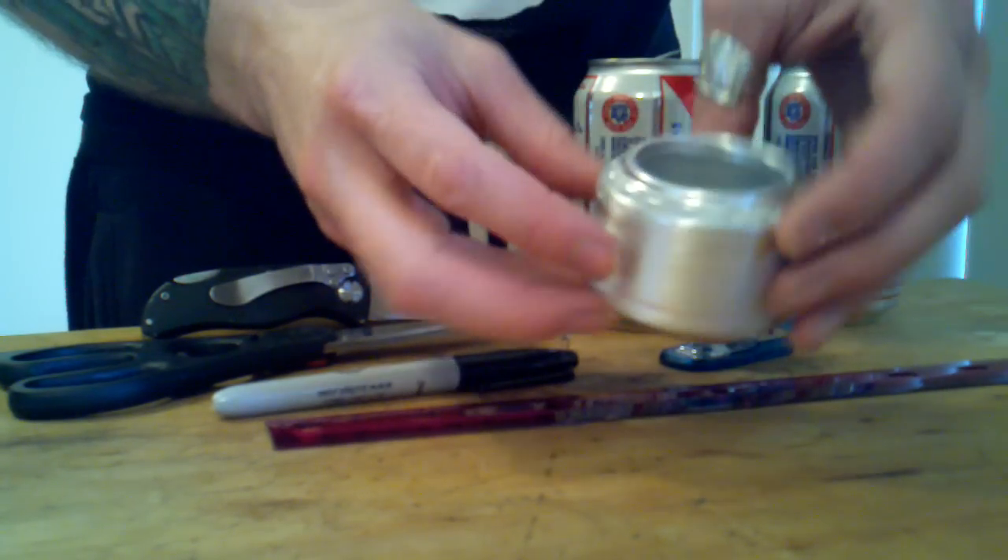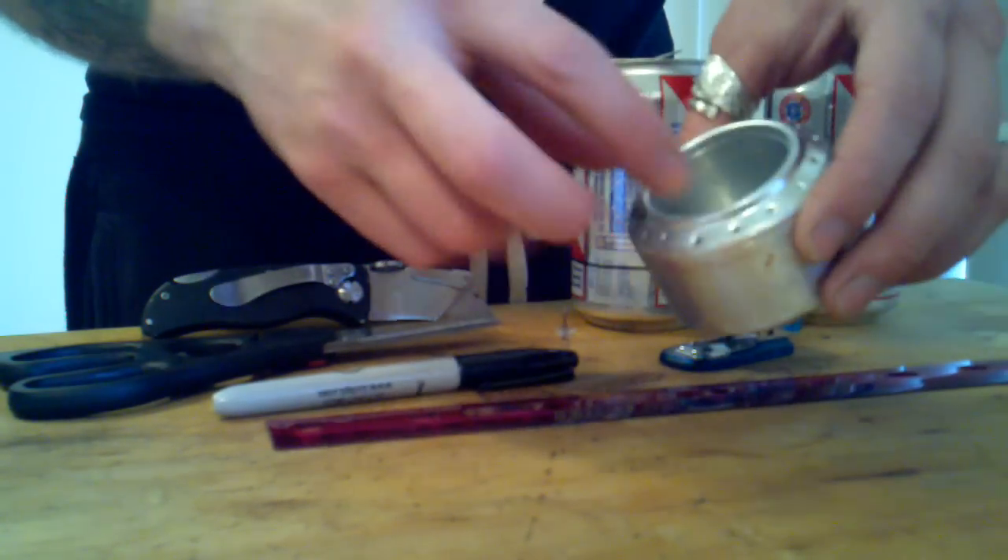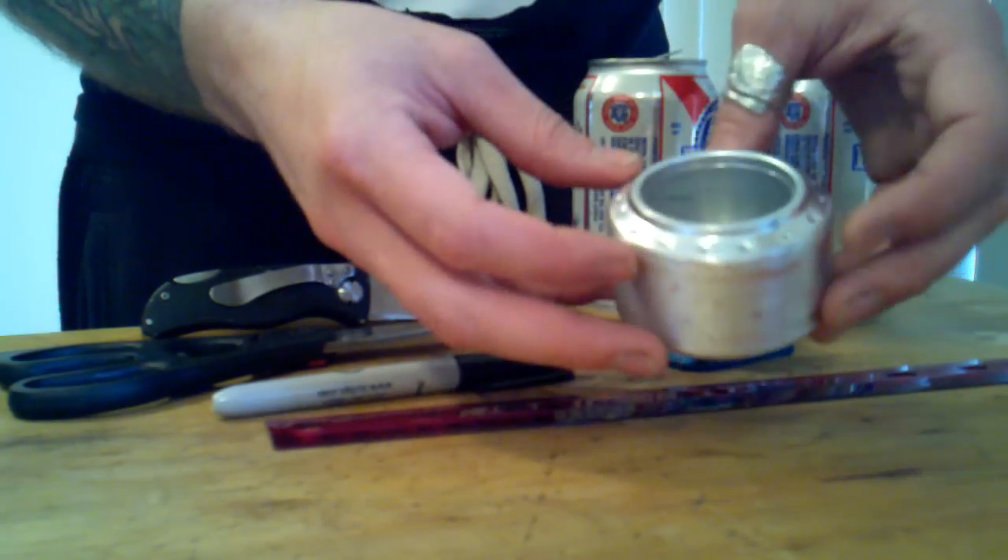This is a great version of a tried and true classic. Works great. Double-walled, builds pressure — really great design.